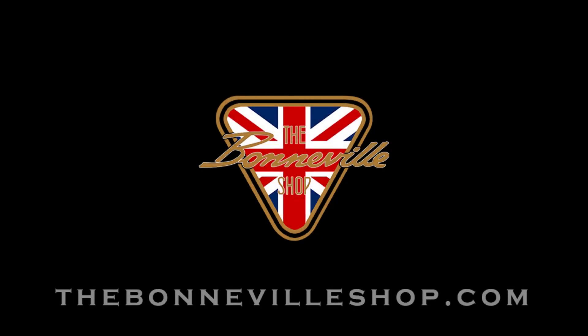I hope this video was informative in helping you choose an appropriate regulator for your vintage British motorcycle. To view and purchase any of the products featured here, check us out at www.thebonnevilleshop.com. And while you're there, check out our other videos for more tricks and tips to keep your British bike on the road for years to come.